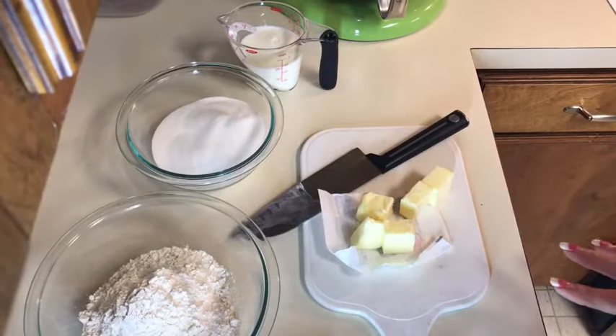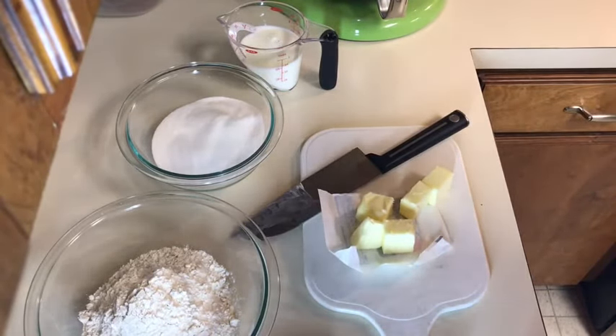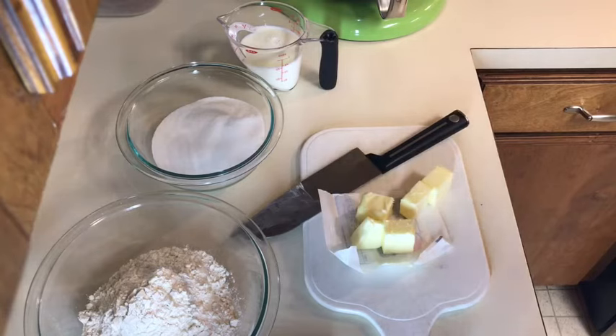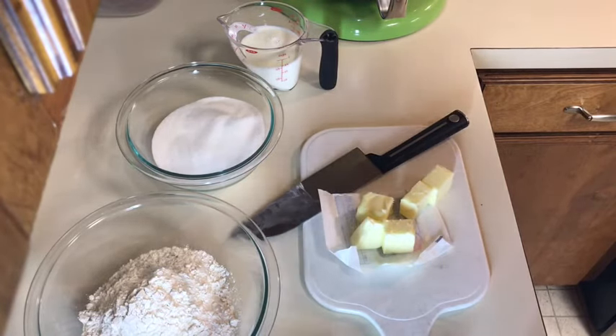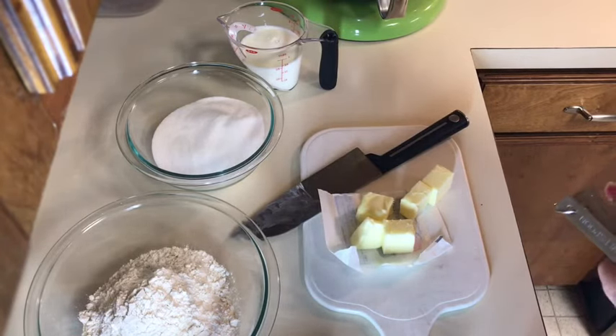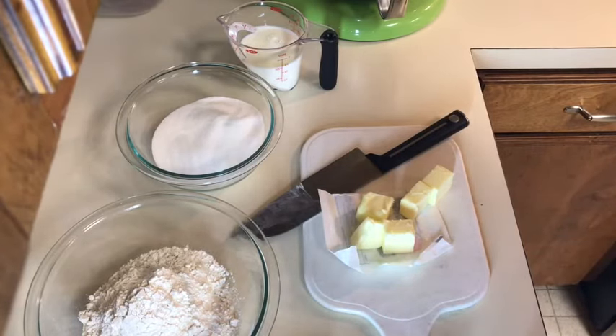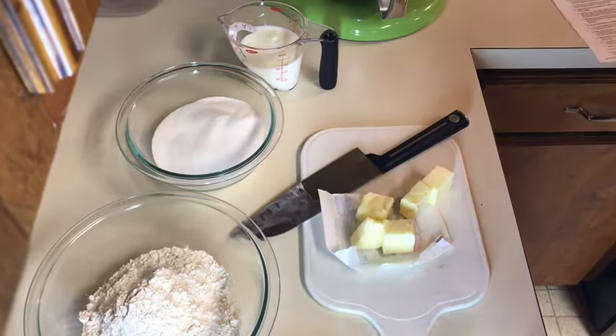I have almost all of my ingredients ready. I got this recipe from King Arthur's flour, and they say you can add some lemon oil. I don't even own any lemon oil and I have lemon extract but I'm not gonna use it — I'm just gonna use vanilla. So far I have six tablespoons of softened butter, one cup of granulated sugar, one and two-thirds cup of all-purpose flour, and now I'm gonna add one and one-fourth teaspoons of baking powder.